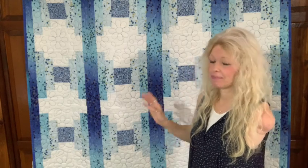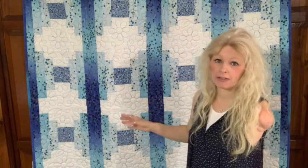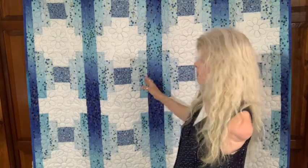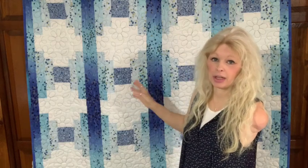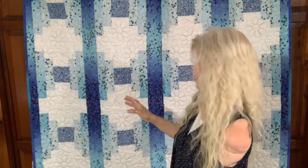I made this quilt at a retreat last year — it was the first retreat I'd ever been to, in Ulysses, PA. I did this quilt there but didn't finish it until just recently, when I finally got a back for it, got it quilted, and got it bound. I really didn't know if I was so in love with this quilt right away, because it just didn't strike me at first.